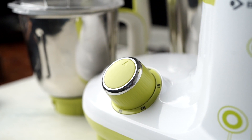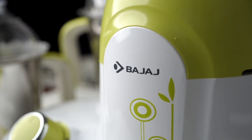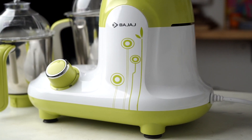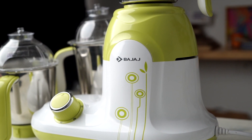I'm using Bajaj's Nutri-Pro mixer grinder, India's number one mixing appliance for this recipe. This fabulous machine is a favorite on my kitchen counter. Its Nutri-Pro feature helps retain the nutrient content of ingredients while grinding.